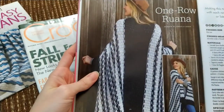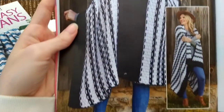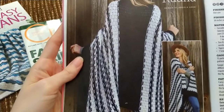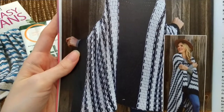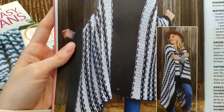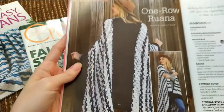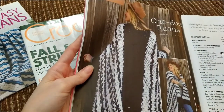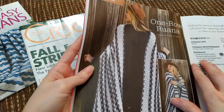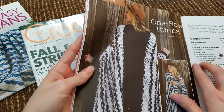And then one row ruana — I'm not sure if that's how you pronounce that. They kind of look like scarves; I'm not sure what the difference is. Not really my thing, but it's a one row repeat where you just change the colors. They're recommending a four weight yarn — Cascade yarn, a specific wool and acrylic blend.